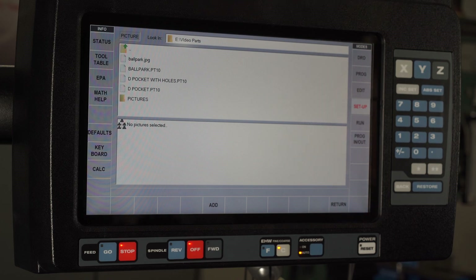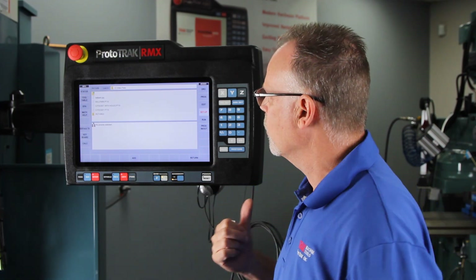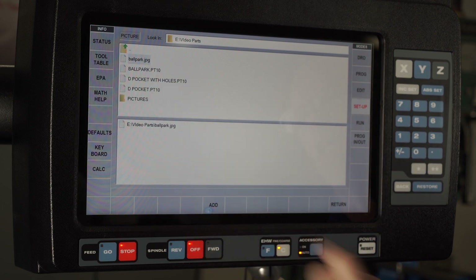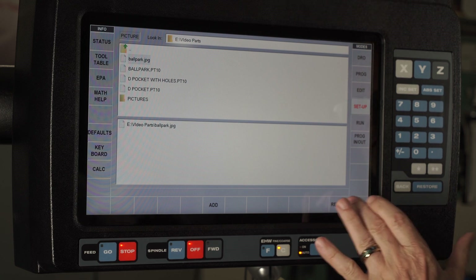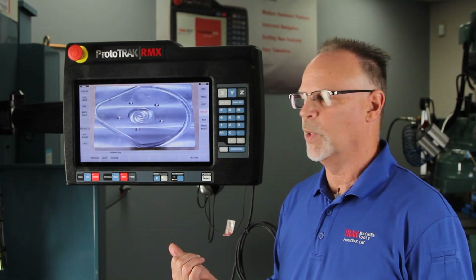When I go to Choose, what I basically did was take that part, take a picture of it, and put that JPEG file on my USB stick. You'll notice it says Ballpark.jpg. If I touch that and say Add it, it adds it into this program. And from there, if I push Return, I can actually see what the piece part looks like — I can identify this is what my part's going to look like when it's completed.